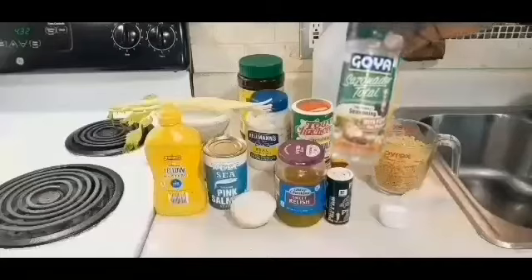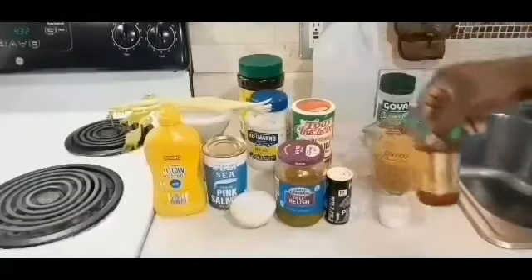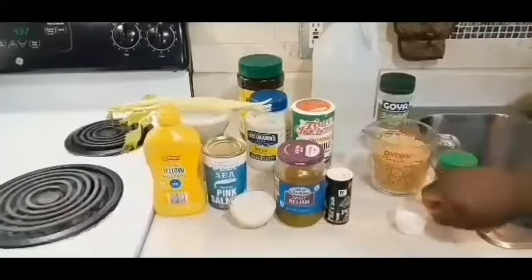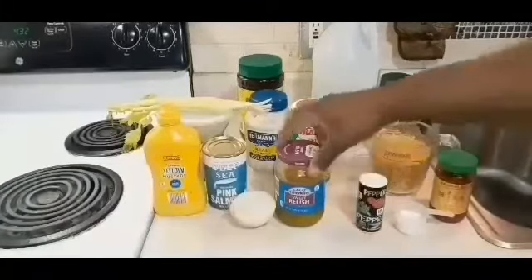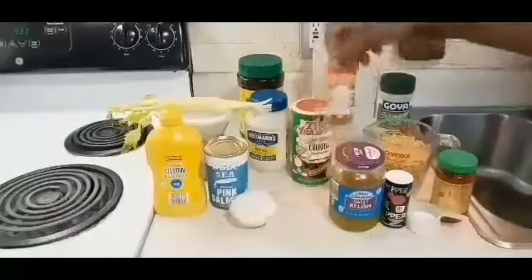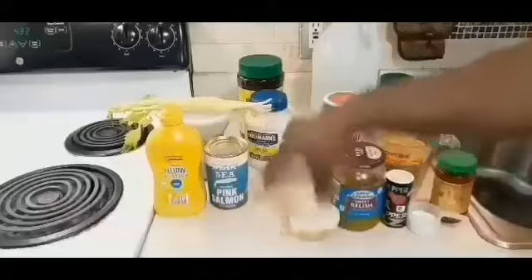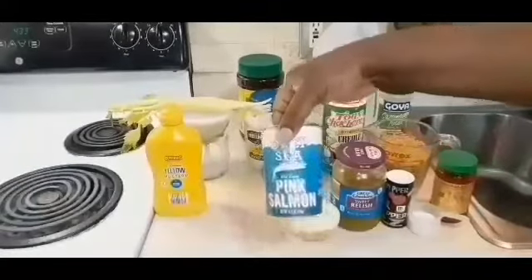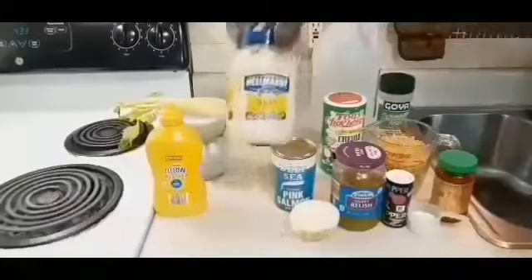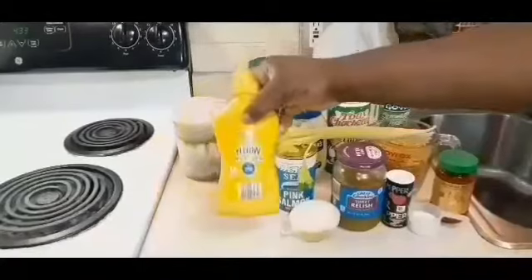We have some macaroni, some sazon completo complete seasoning, some chili garlic chili paste — I love this stuff — some sugar, black pepper, some sweet relish, some paprika, some Creole seasoning, some onion, of course our delicious pink salmon, and some good mayo. Good mayo — don't get cheap mayo. Some mayo is just not the same to me.